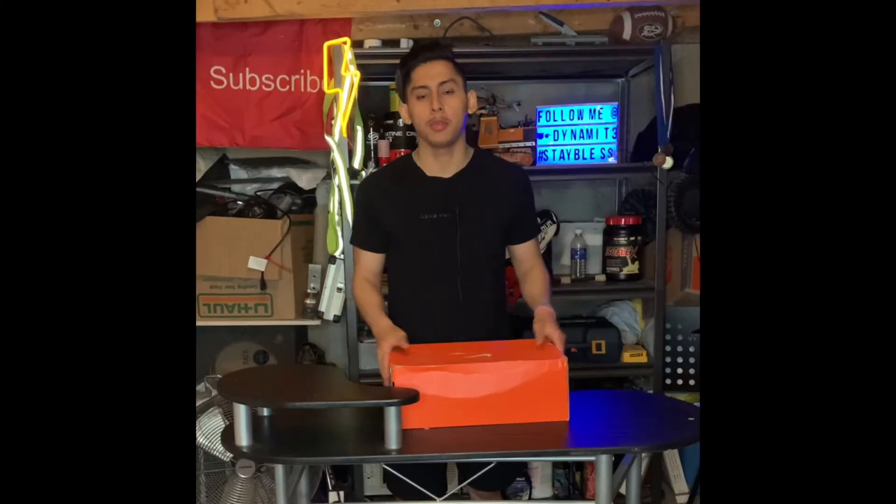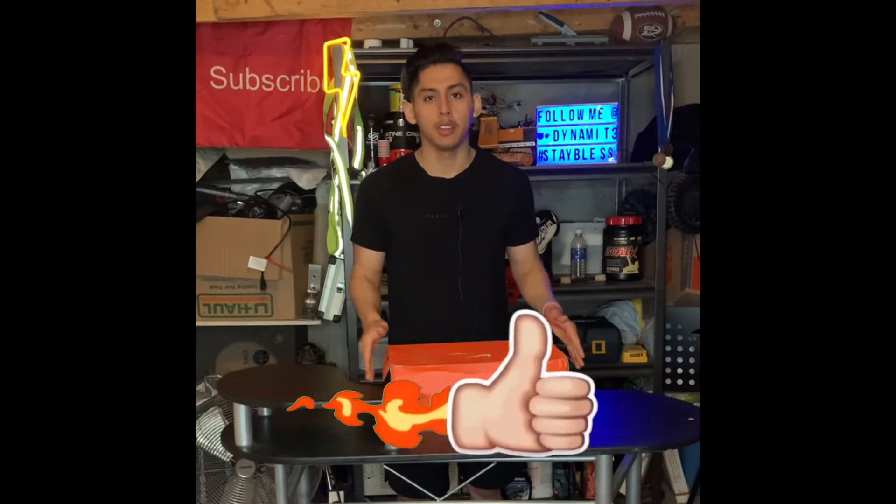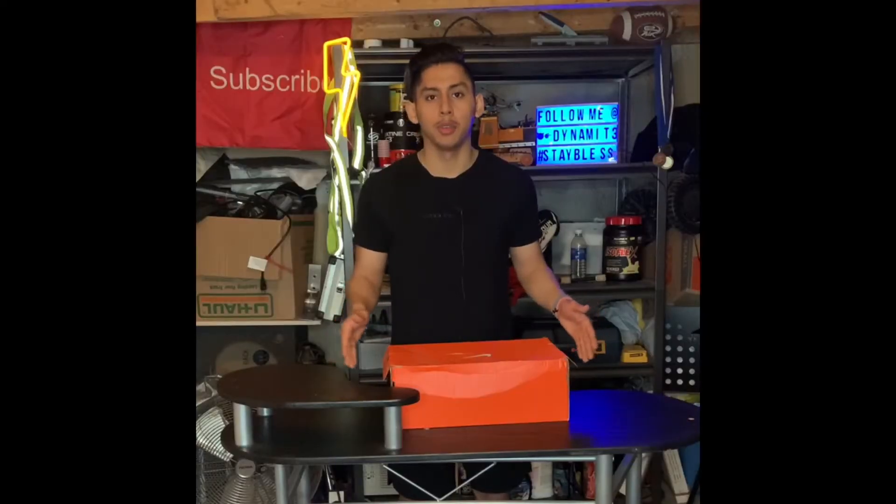Also, do me a favor — make sure you give this video a big thumbs up so more people can find this video and this channel, and hopefully you enjoy the video.